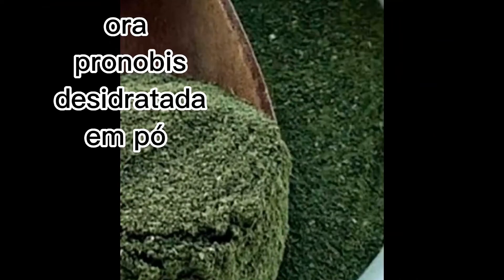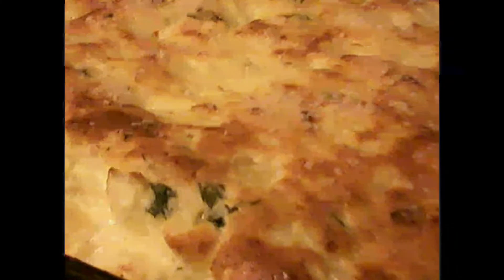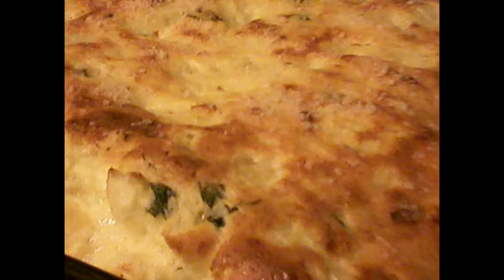Pode ser forma redonda com furo no meio e também pode ser aquela forma de pão inglês. Você pode dobrar a quantidade da receita. Depois de colocar a massa na forma, deixe crescer aproximadamente de 30 a 40 minutos ou até dobrar de tamanho.